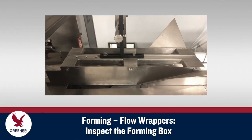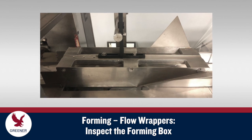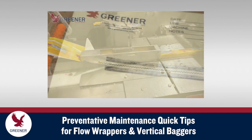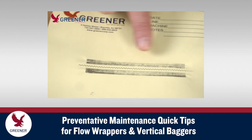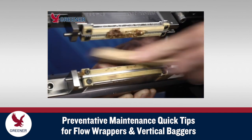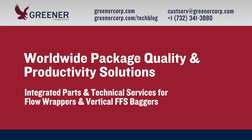Also make sure the forming box is square and level. By investing a relatively small amount of consistent time and effort, preventative maintenance can help you decrease problems that delay production and reduce package quality. To learn more about solutions for improving package quality and productivity on flow wrappers and vertical baggers, visit our technical resource blog and contact Greener Corporation. We provide integrated parts and technical services worldwide.